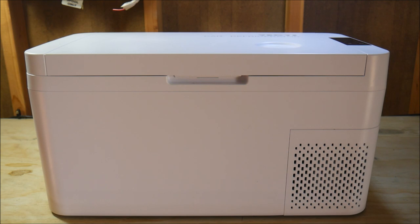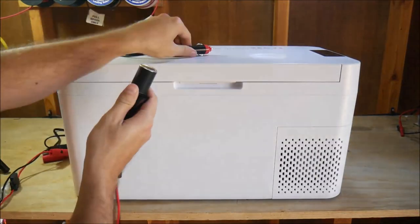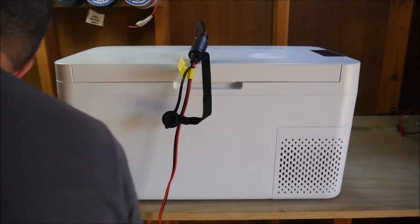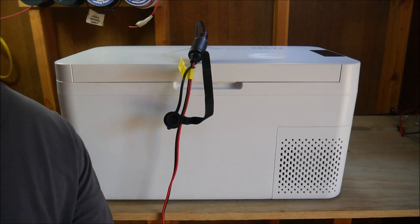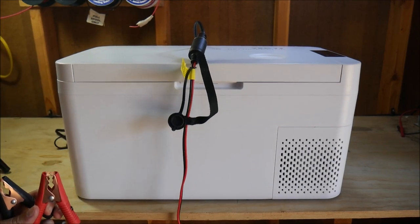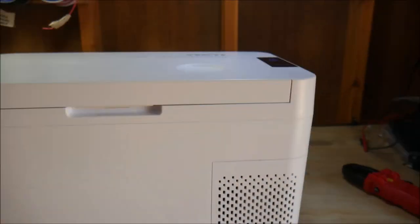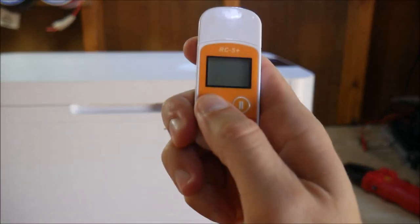Alright, let's do some testing. First, I'm going to test the CR18 connected to my 12V DC solar panel system in my shed. I'm going to use a temperature logger inside the fridge to monitor temperature over time and let it run for a full day outside in my shed. I did it outside so we'll be able to see how ambient temperatures affect the fridge, which is important if you're going to be using this in your car or camper.